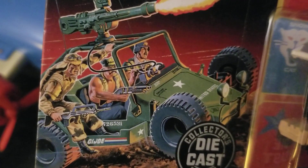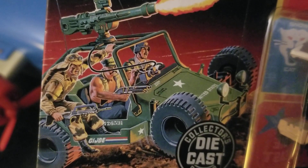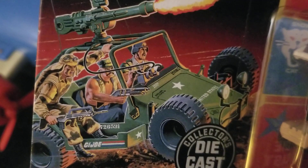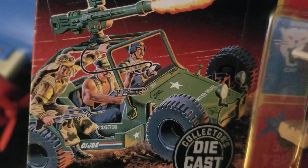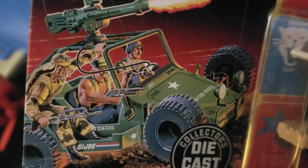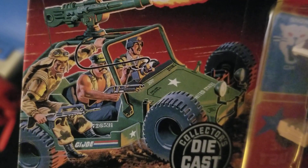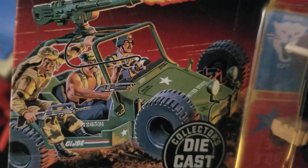I recognize at least one of these guys. The guy in the passenger seat — I think his name is Gung Ho. He's got like a Marine's patrol cap on and he's got a double-barreled shotgun-type weapon. And this other guy hanging off the side — I can't remember his name, but he looks like he has a Steyr AUG.